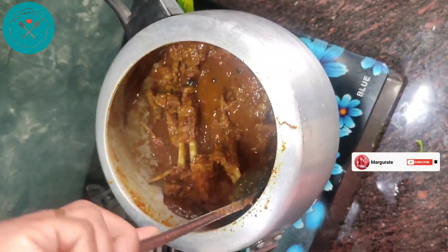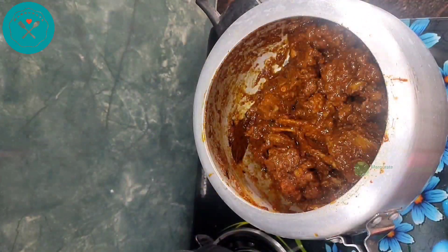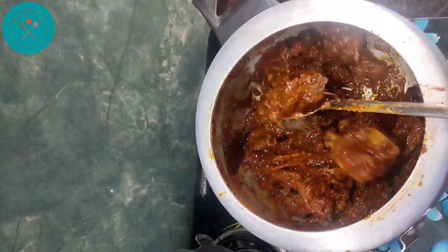We need to cook until the oil separates. Cover it for 4-5 minutes. Once the oil separates, as you can see, it is done.